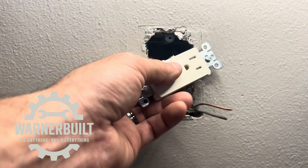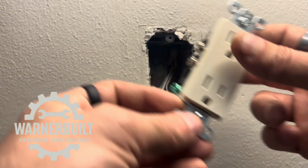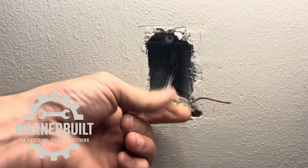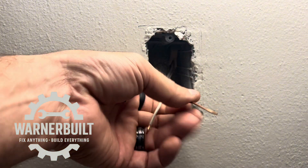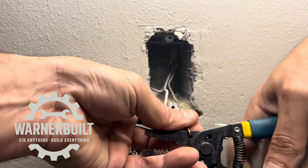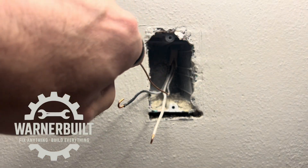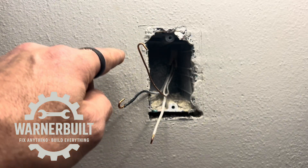Now we're going to hook up our new tamper-resistant Leviton outlet — non-sponsored, but I love this brand. Made in the USA, so you're getting quality. Strip roughly three-quarters of an inch and hook the wires. Being right-handed, hooking upward naturally turns the wire in the clockwise direction. Many people hook downward, which creates an awkward orientation and forces the wire into the incorrect counterclockwise position. Remember, we want nine o'clock to three o'clock.